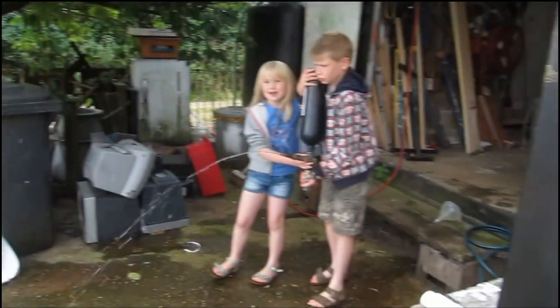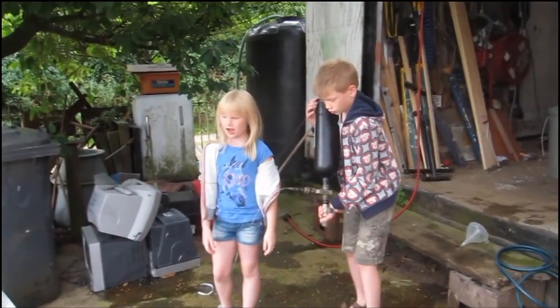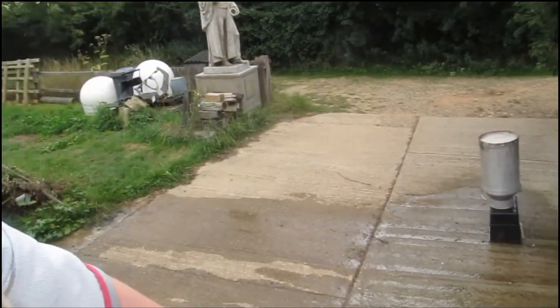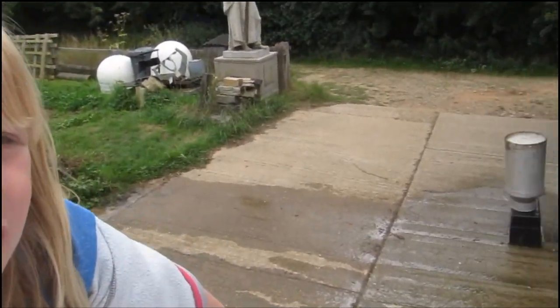It doesn't always work — sorry we haven't had a very successful day. But we're on to take four. We're sitting on top of our cameraman Tim's van, so it's a bit awkward. But what we're going to do is try it again.